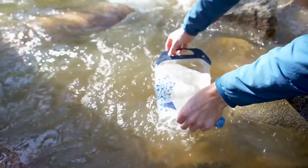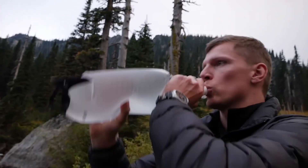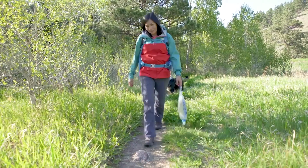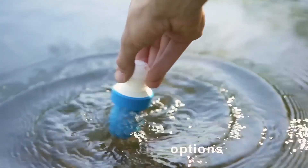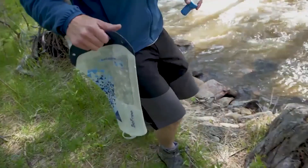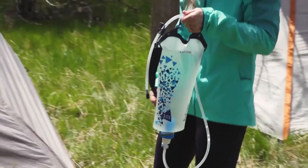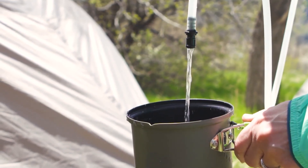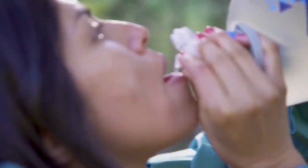This durable filter can filter up to 1,000 liters of contaminated water, making it ideal for camping, hiking, and all other outdoor activities. The BPA-free thermoplastic polyurethane construction makes the Gravity BeFree Filter safe to use with all types of water, and the free flow channels ensure a fast flow rate so you can hydrate quickly and easily.